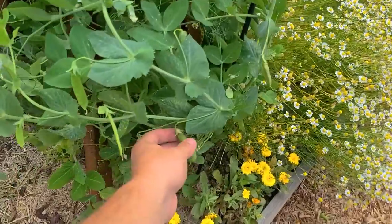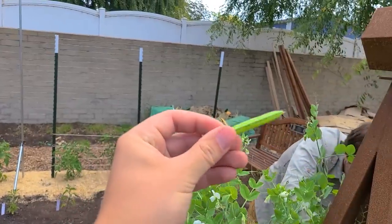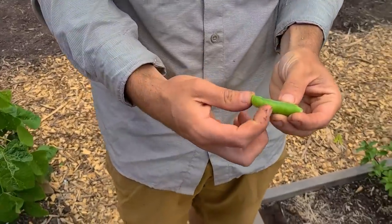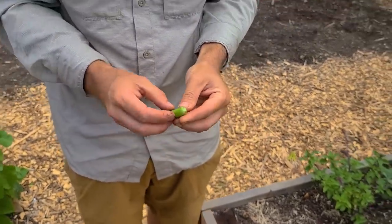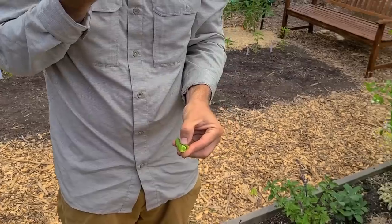Here's one — this is about where I would personally pick one. Something around this point. And then for reference, where you could start to actually see the bumps, that's going to be starchy. Those are full-size peas — you might as well let them dry at that point, or you could just shell and cook them directly. Definitely starchier, not as good. This is the size I personally like.